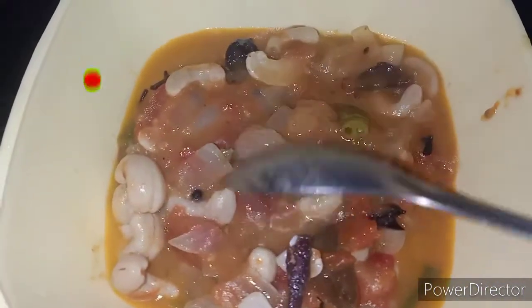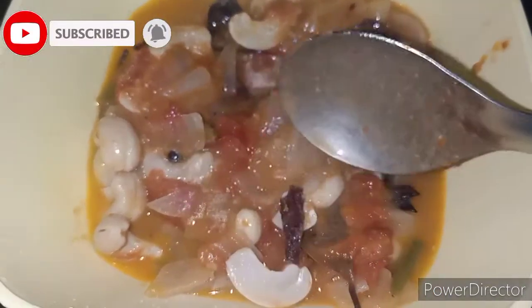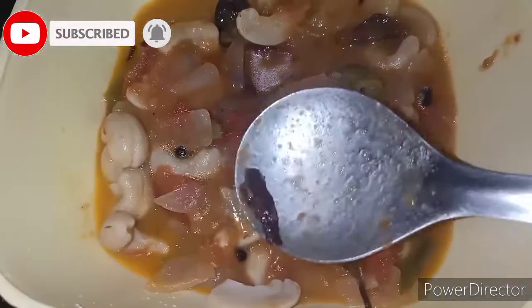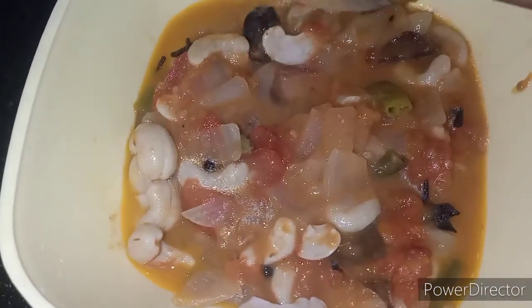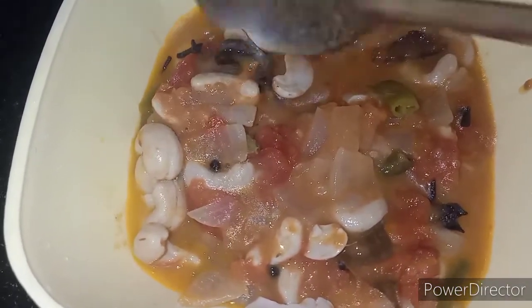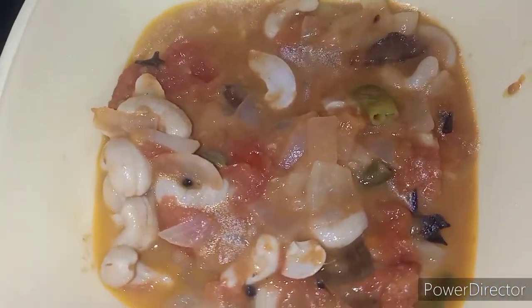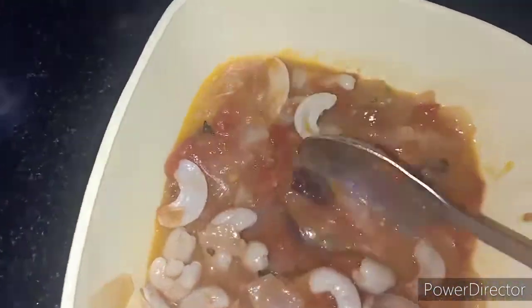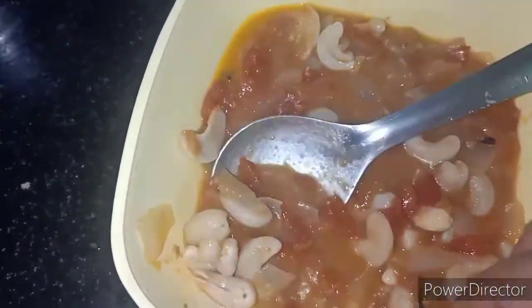When the tomatoes are cooked, we will add more butter. When all the ingredients are cooked, we will remove the mixture and make a paste.